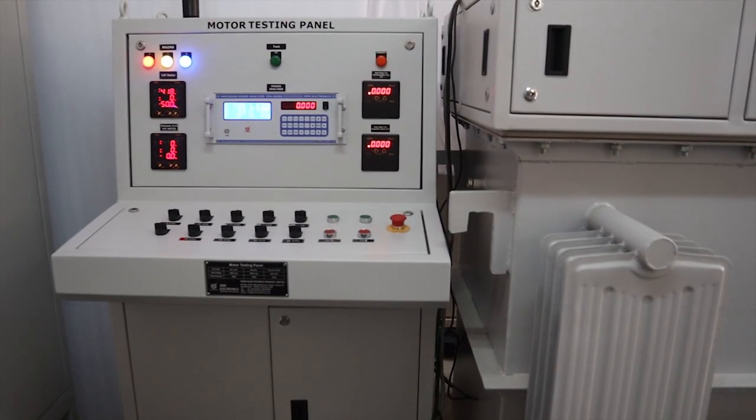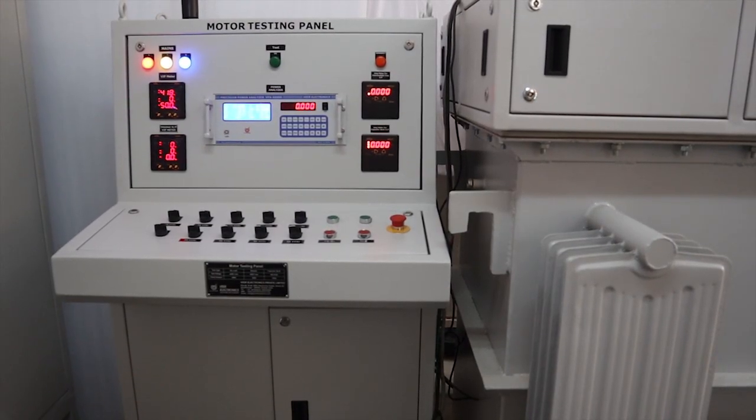Hello friends, welcome to Weir Electronics Private Limited. Today I am going to introduce you to the Weir make 400 ampere motor testing panel.